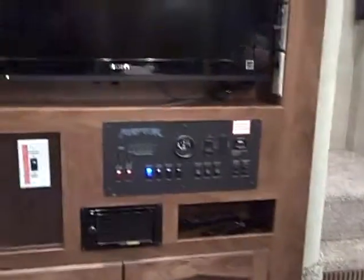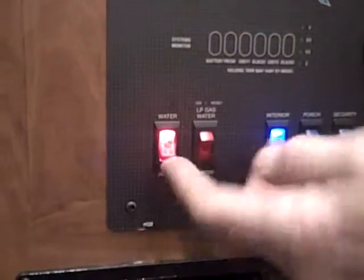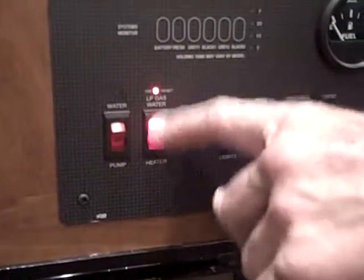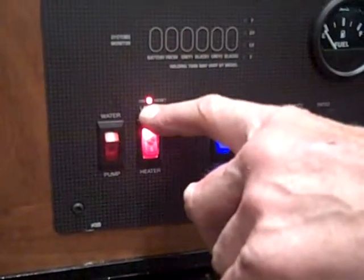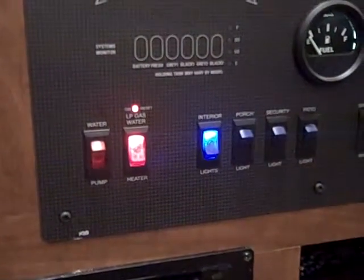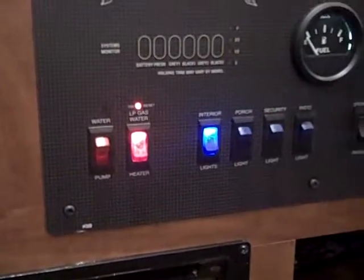Up here we have your monitor panel. You've got your water pump switch — just turn it on, good to go. This is for your water heater to light it on gas; just turn it on. Once the little red indicator light up here goes out, it means the water heater is lit. They do not recommend running this as you're going down the highway, so wait until you get to the site and turn it on.